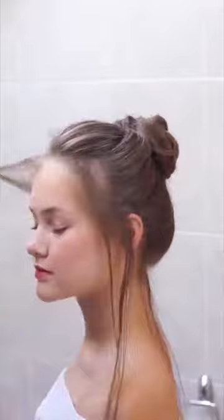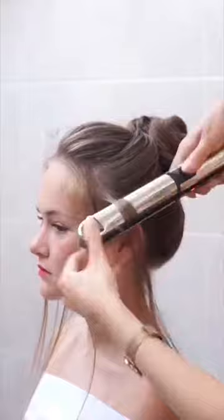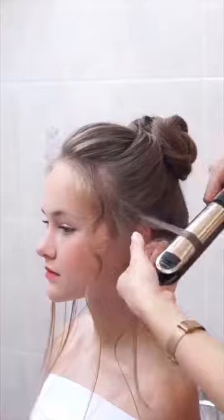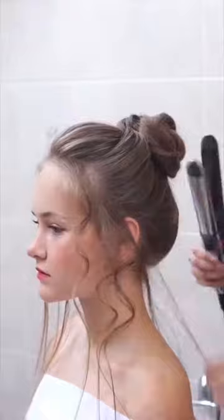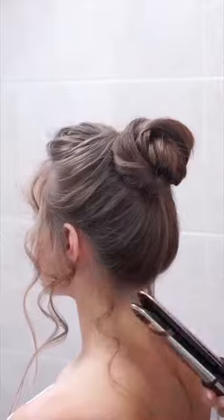Now it's almost the end and we are going to curl the front hair. Use the heat protection and curl them a bit. I like to curl them away from the face on both sides. If the curls are too tight, just start rotating with your iron a bit later, not on the top of the head, just a bit lower.